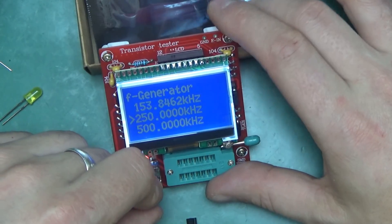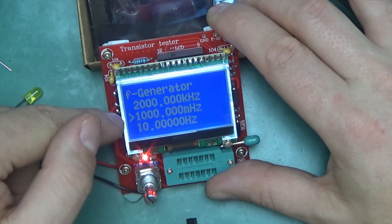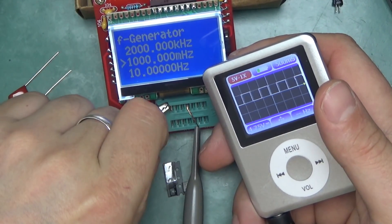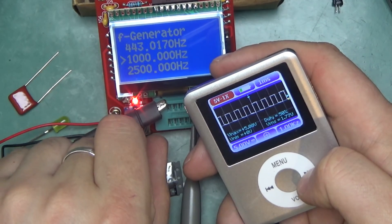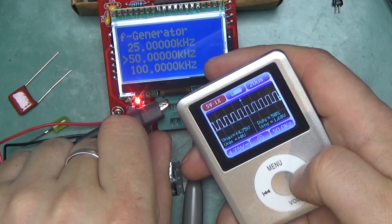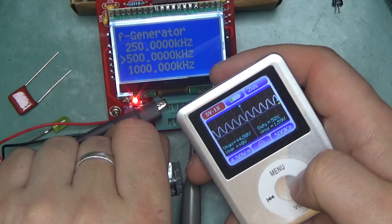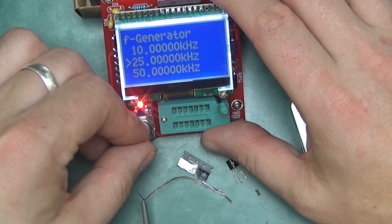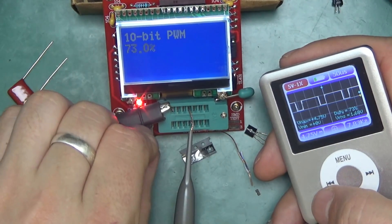It can also generate square waves at useful frequencies, from 1 Hz up to 200 kHz. Here's 1 Hz, 10 Hz, 50 Hz, 1 kHz — still square — 5 kHz, 10, 25, 50 kHz. Towards the top end it starts getting a bit distorted, but at half a megahertz and one megahertz there's still something on the output — better than nothing. There's also a 10-bit PWM mode outputting a 7.8 kHz PWM signal, which works as intended.